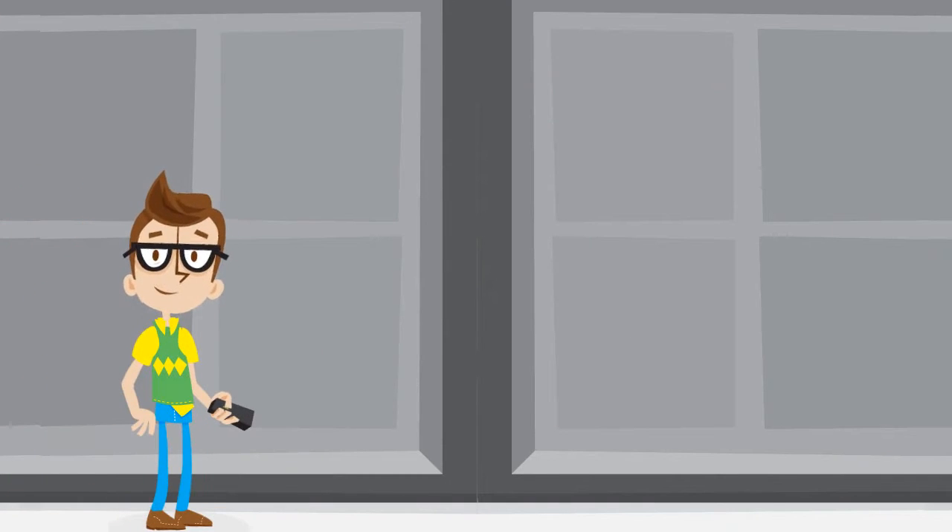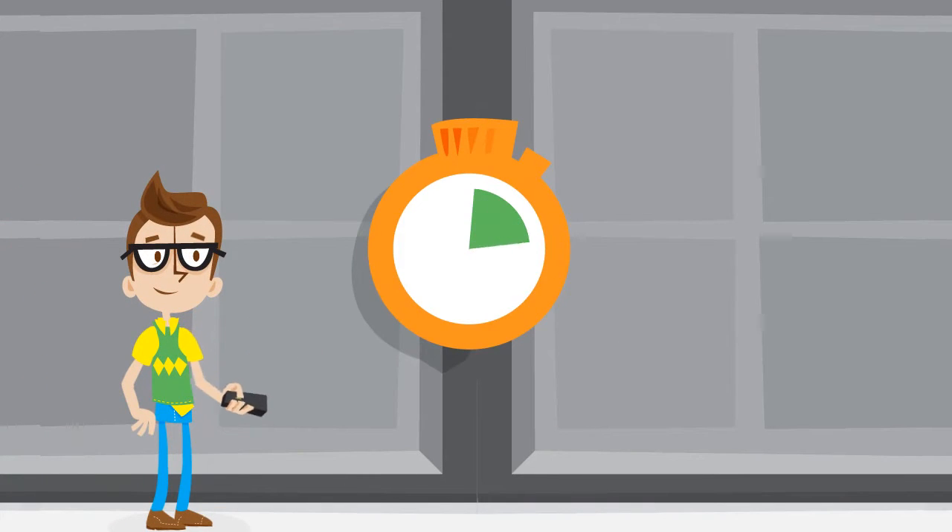So you're ready for the first step? Great! You'll have Office 365 up and running in about an hour.